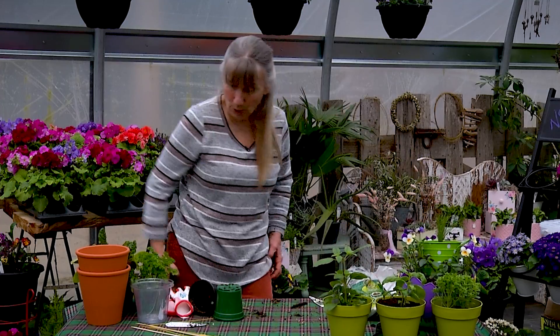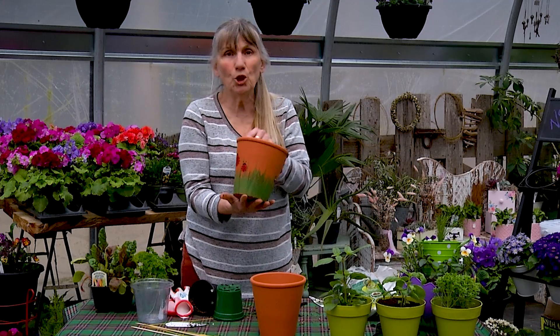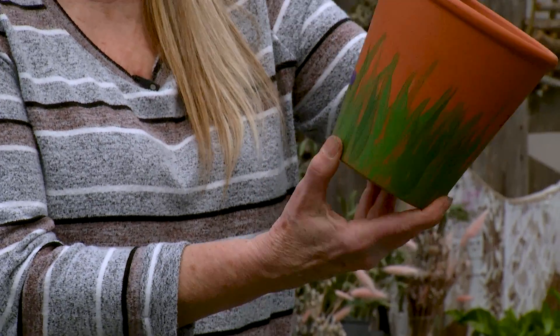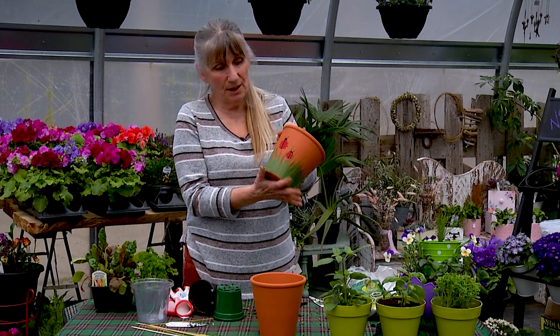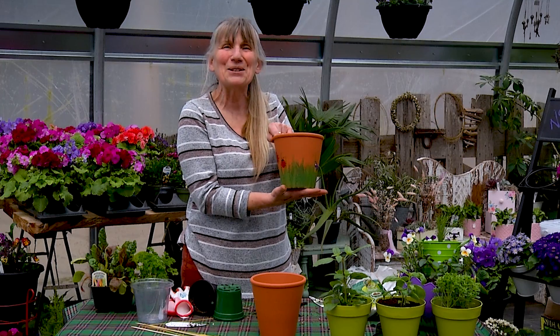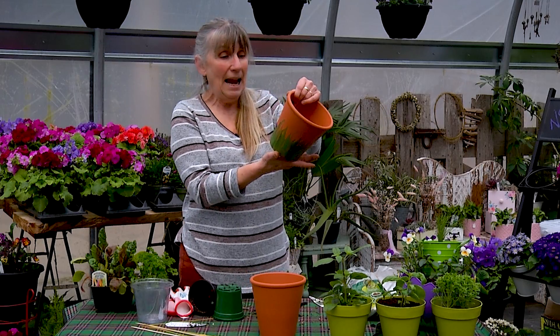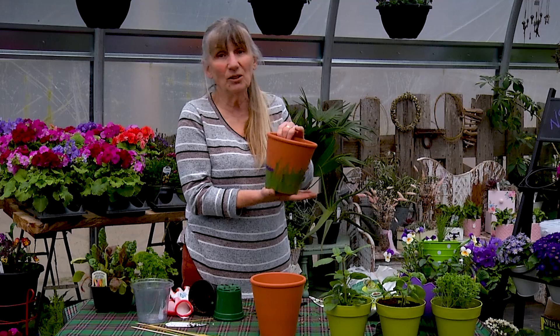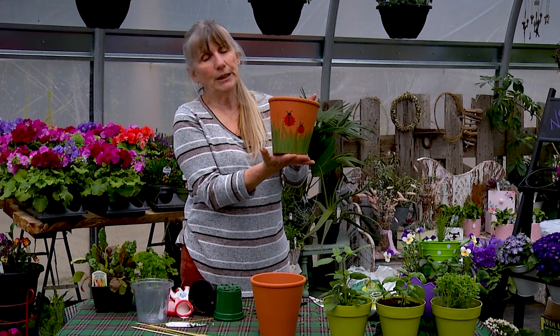These are terracotta pots — we talked about those. They look good but might look a little boring. You can use acrylic paints on them; it dries in about five minutes. It's a really easy craft to do — you can use all your artistic talents on it. This acrylic paint when you put it on takes like five minutes to dry, and in all honesty it will stay outside in the elements and still look good. The one I had outside lasted five years before it finally got too grungy looking and I had to take it out.